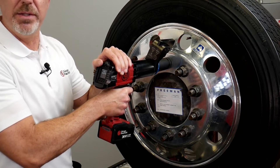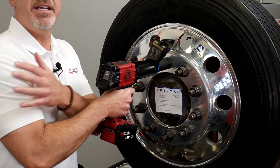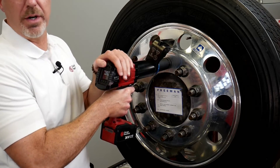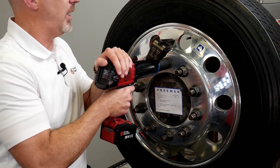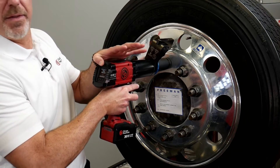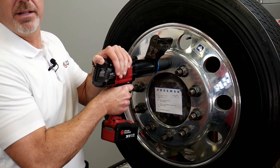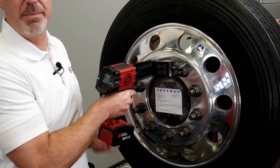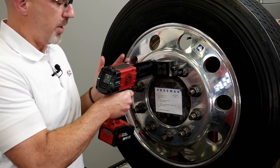Now remember I talked about how quiet the tool is and the ease of use. Watch my shoulder and arm — you're not going to see any activity or motion. Let the tool do the work; you just need to manage the tool. For breaking torque, simply put your thumb on the safety button, squeeze the trigger, and let the tool do the work. And literally it's that easy — that torque has been broken on that nut. It's nice and quiet, easy to use, unbelievably smooth.